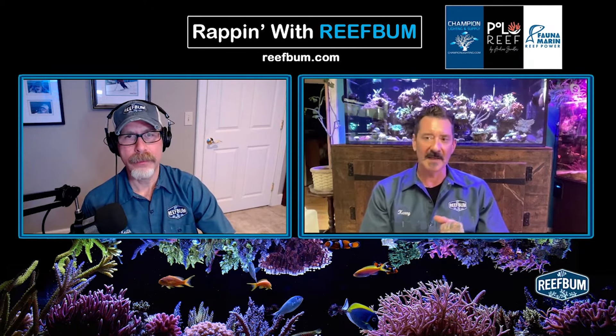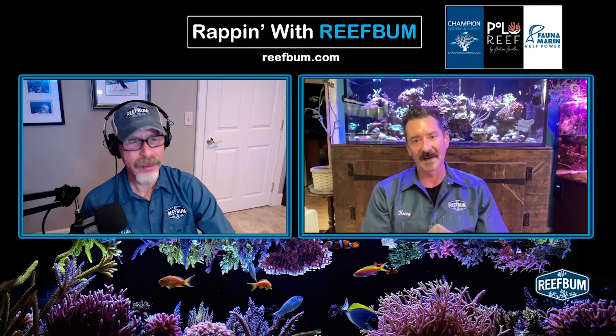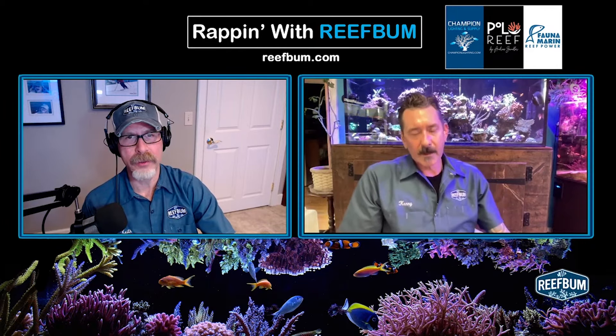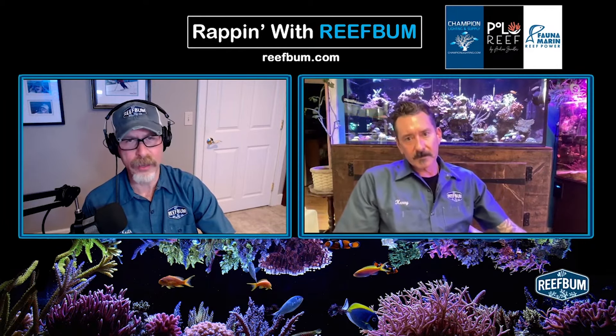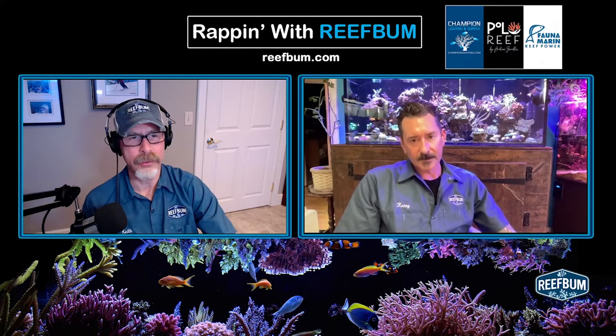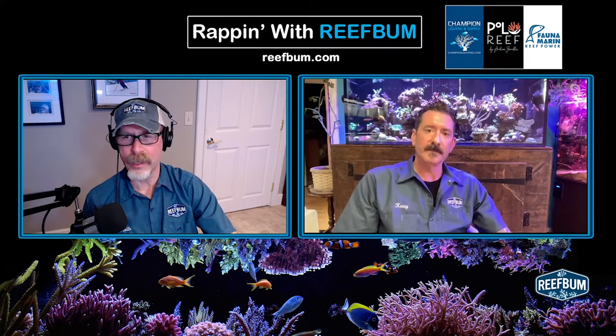I keep them away from the SPS table for a while, except I've had customers in the first month where I'll say, throw these stylos in there or these digitatas. Those guys are relentless — it's so hard to kill a stylo. That's what I always tell people: if you want to start with an SPS, stylophora and monoporas are always a great coral to throw in there. They grow like weeds and they're not a high-ticket item.